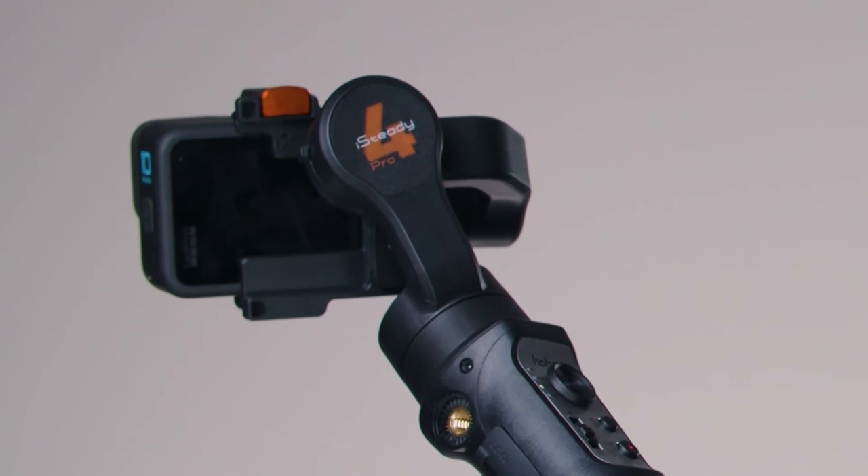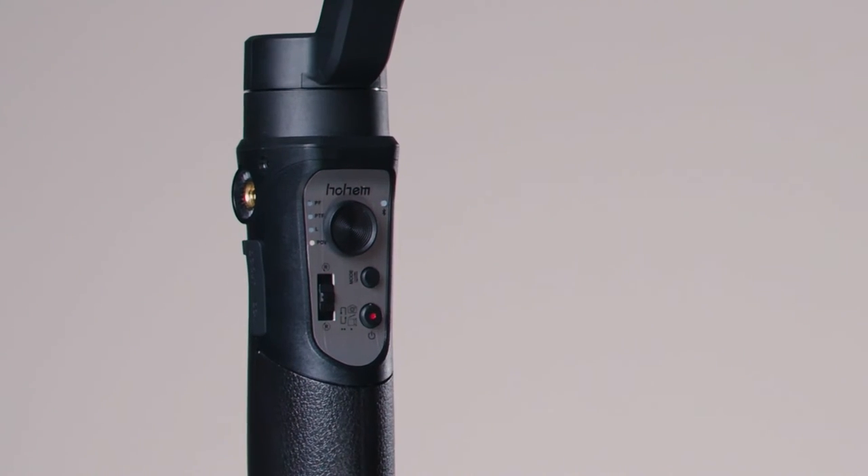In Lock mode, the camera will not move whatever you do with your hand — left, right, up, down — the camera is still and looking forward. The last mode is called POV, usually used for fast actions. The gimbal reacts quickly to your movements.